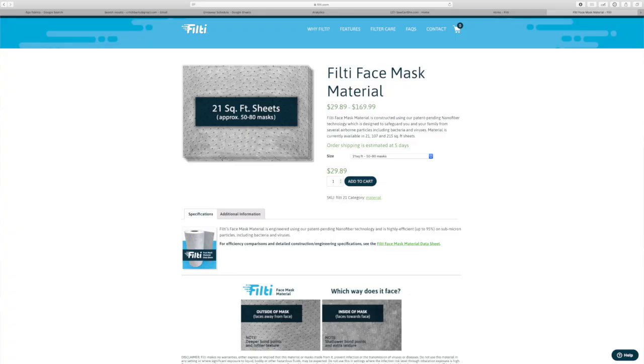Hi, this is Caroline from SewCanShe.com. I wanted to show you today a filter fabric that I received in the mail from a company called Filty.com. I first found out about this filter fabric because one of my readers sent me a link to their website. This video is not an advertisement. I have not been in contact with anyone at Filty. This is just a product that I wanted to know more about, so I ordered.